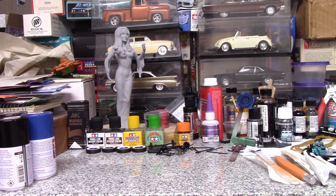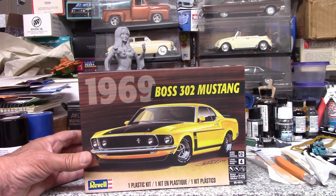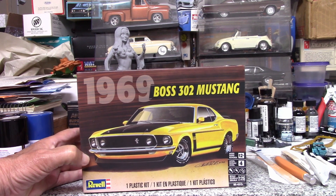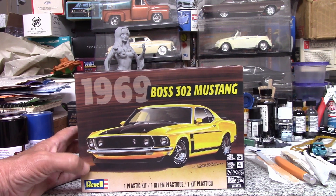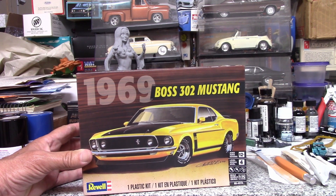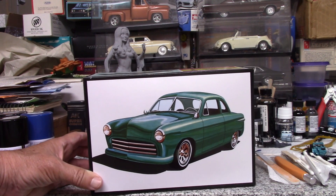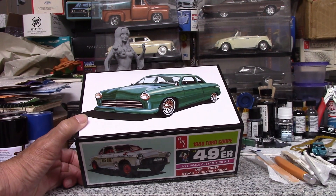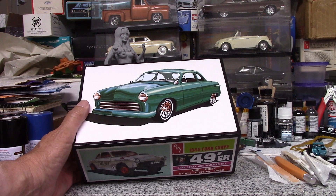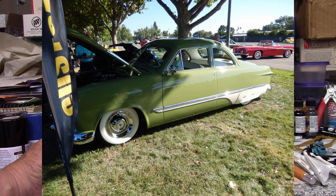I also got some model kits in the stash. Got the Revell 69 Mustang Boss 302 — I like these cars, this might be my favorite Mustang, because I was big into Trans Am racing when I was younger. I remember the Penske Camaro and the Mustangs racing against each other back in the day. I think this will be a real nice kit. I also got a 1950 AMT Ford, because everyone seems to be building one of these. I'm probably going to do this as a custom, which I might use those chrome reverse wheels with the white walls, or I might build something similar to the green one I saw at the Good Guys show a few months ago — it was a beautiful car.